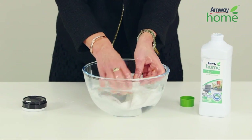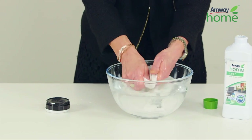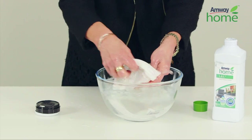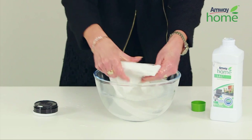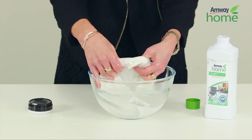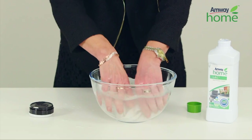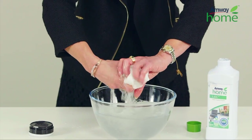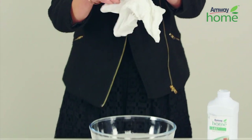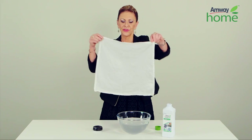Now this is where we're going to be doing some hand washing. I'm just going to bring it out, wring it. And there we go. The stain has disappeared.